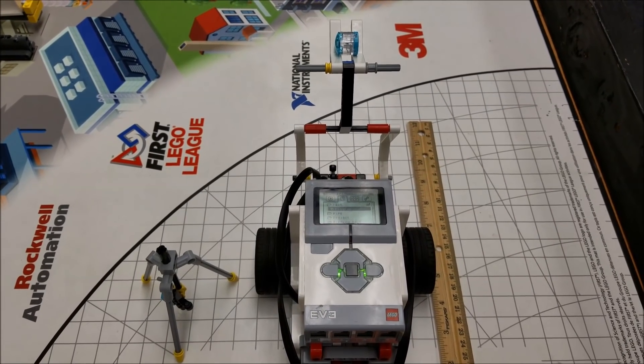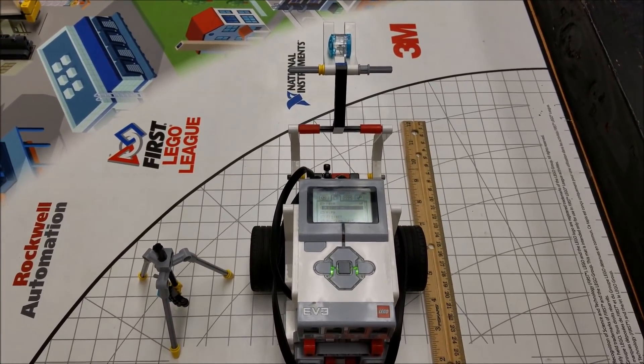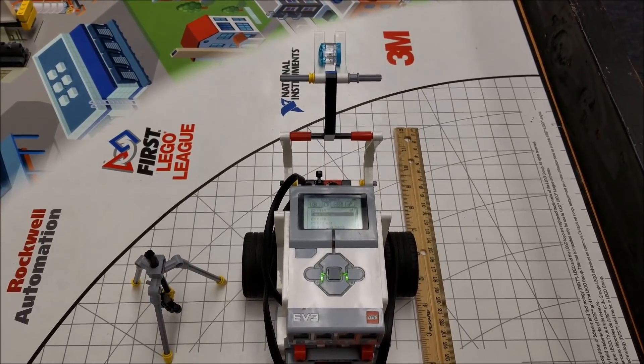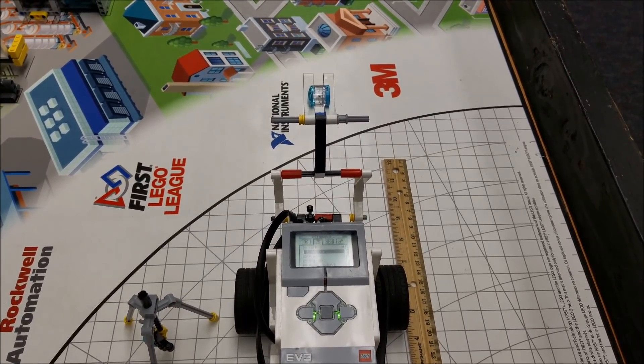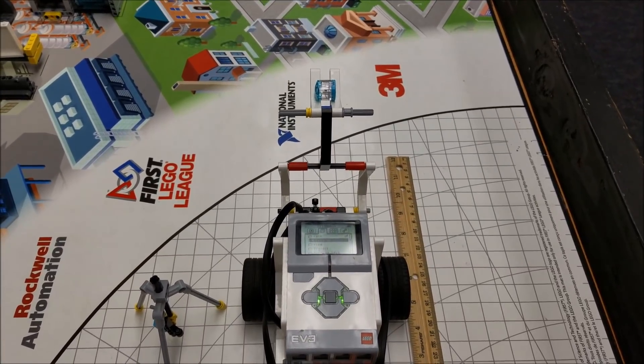Hey everybody, it's Mr. Hino with Mr. Hino's LEGO Robotics. You guys got me back again. I am doing another video for this year's 2017 Hydrodynamics FLL missions. You can hear my school's band in the background — I guess that's pretty okay background music.